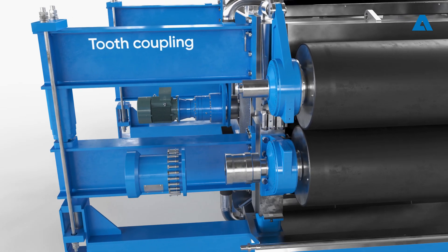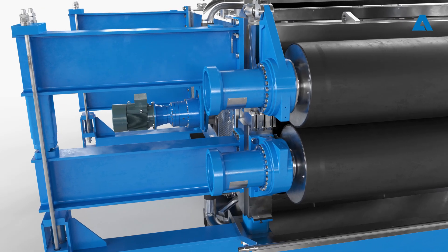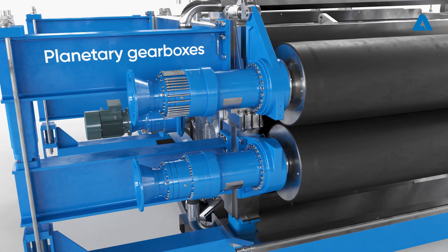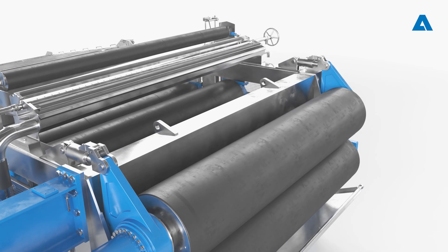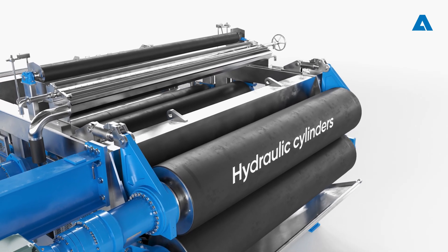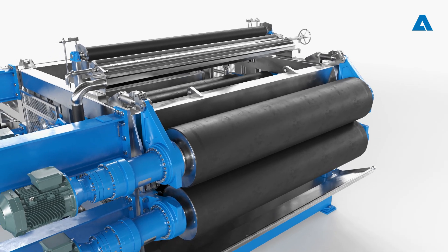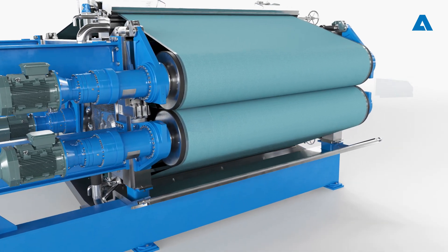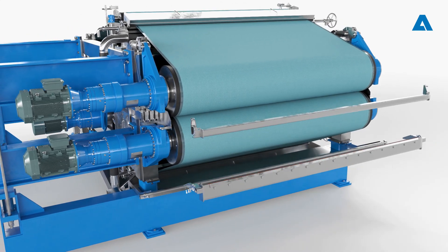Reassembly involves assembling the gear lantern and tooth coupling, mounting both gearboxes, and mounting the motors. Additional flow control valves are installed on the existing hydraulic cylinders to ensure that the movement of both ends of the top drive roll is synchronized. The installation is complete after the wires are pulled in, the safety covers are installed, and the takeoff doctors are attached.